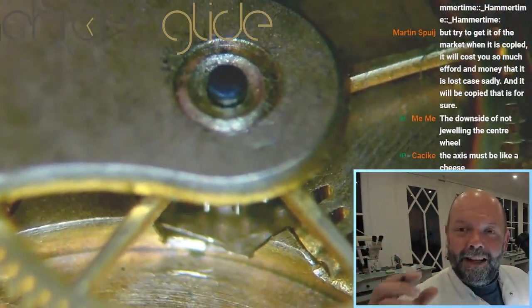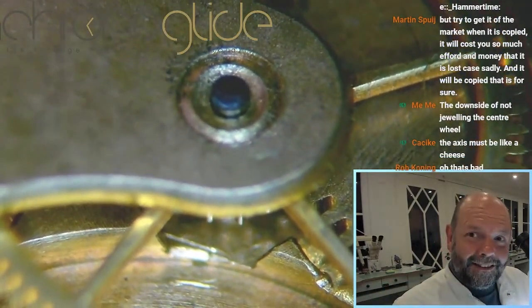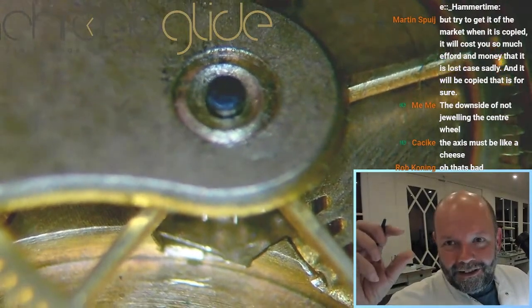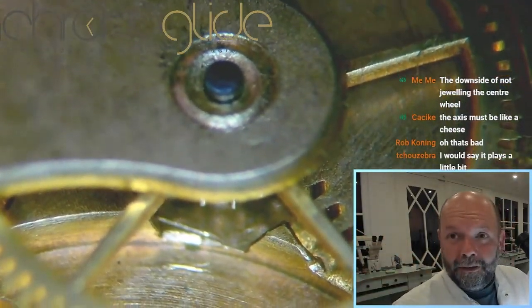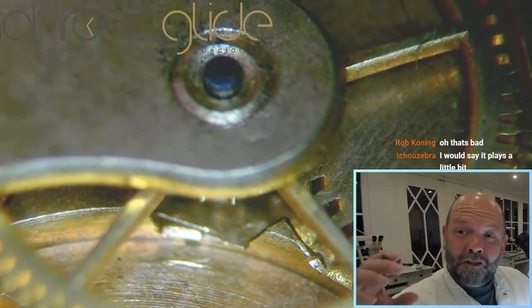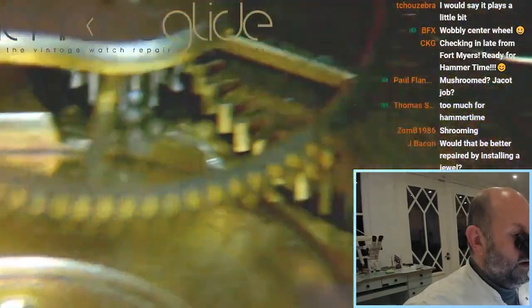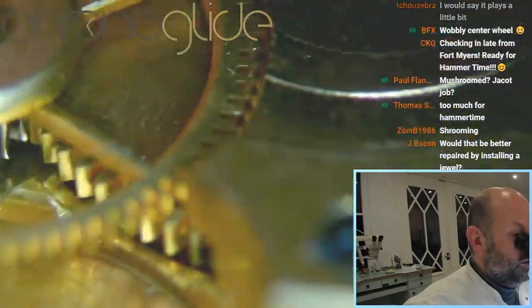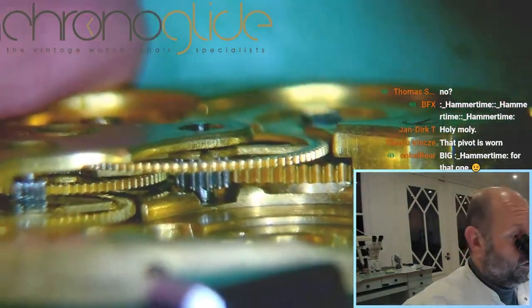There is no ruby on either side of the center wheel, so you cannot change its end shake by changing the position of a ruby. But this is way too much end shake — you can probably see it. This is the root cause of why this watch wasn't running.